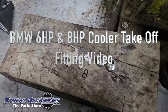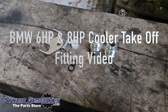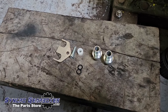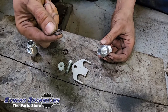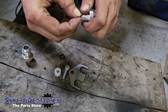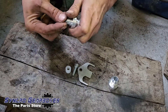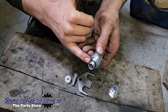Fitting the 6HP oil cooler takeoff ports — the AN10 ports. This is the 6HP version, but the fitting for the 8HP is exactly the same; it's just a minor difference with the seals and o-rings. First job is to put the o-rings onto here — they sit in this little recess at the end. Pretty straightforward, just drop them in like that. For the 8HP fitting, there are two o-rings per fitting, four in total.